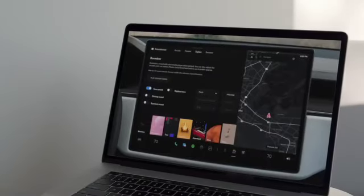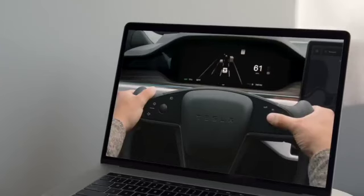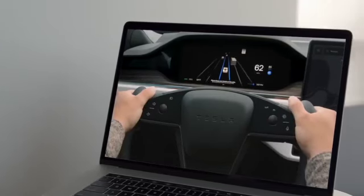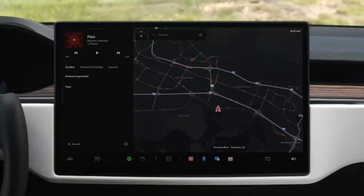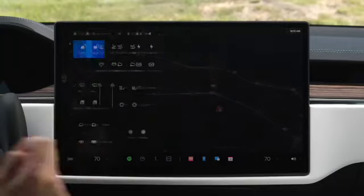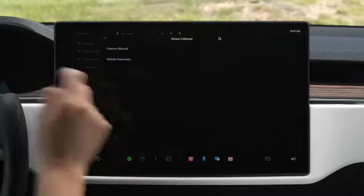To get the most out of your Tesla, be sure to watch the remaining videos in the series. We'll cover important features like Autopilot and software updates, and you'll learn more about topics like charging and displays. Even more information is available in your on-screen owner's manual. Open your controls menu and tap Service, Owner's Manual, and then search for any topic.